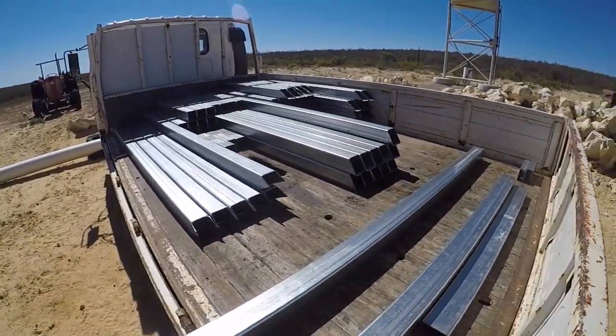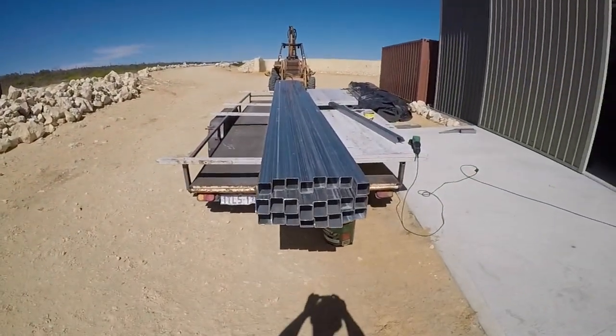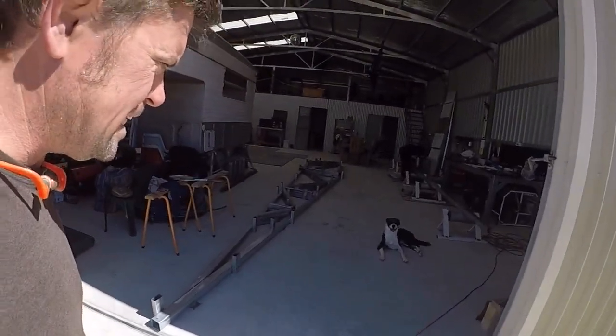This is what we've spent our Easter doing — cutting all these sizes up. We've got them nearly all completely cut.